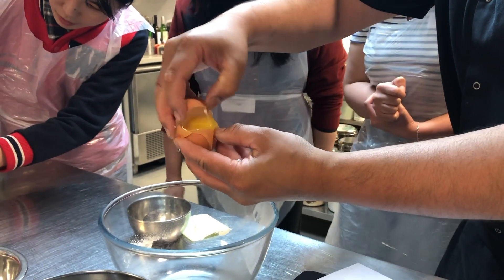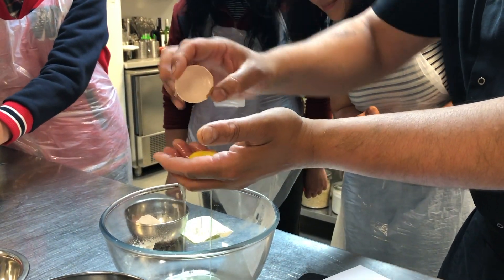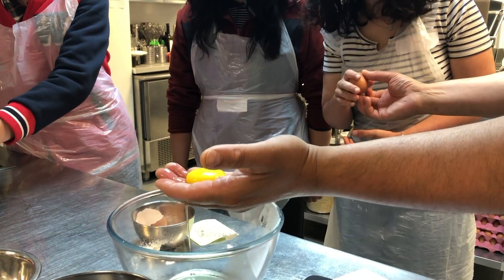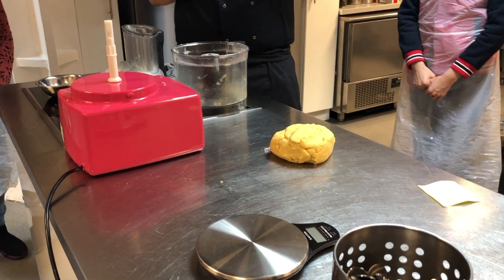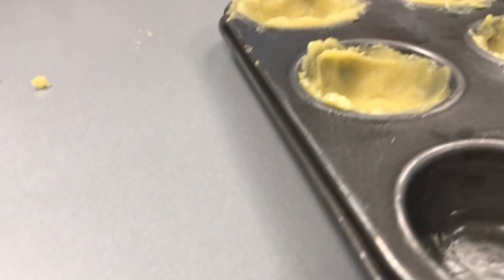The technique for separating eggs was to lift up the shell, tuck out the shell and pour the egg into your hands so the egg white slips through and you catch the egg yolk. We then chilled the dough because if you try to use it straight away it's going to shrink.